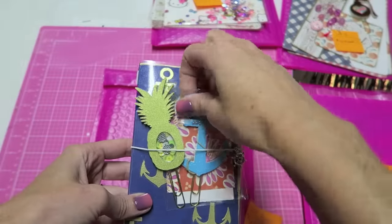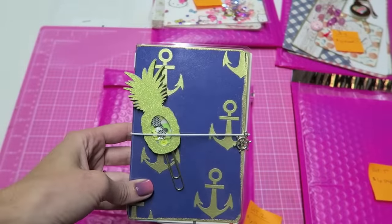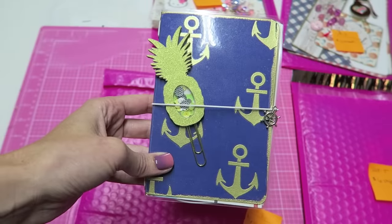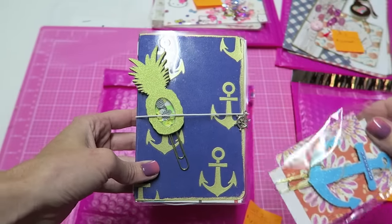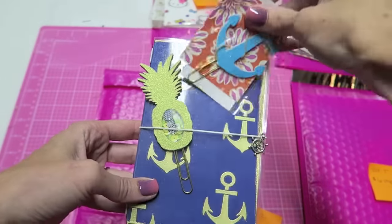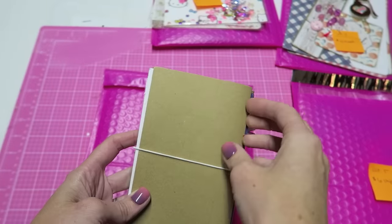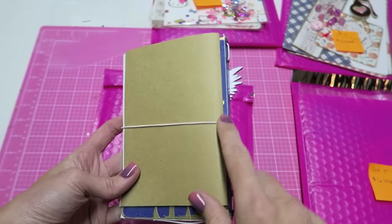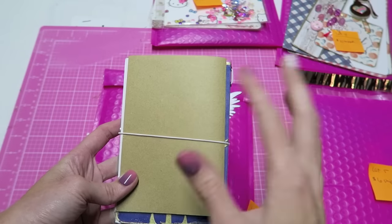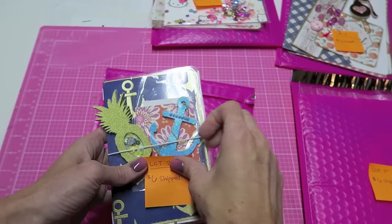Lot two is a little traveler's notebook with a nautical theme. This was another thing from my old video, but I'm going to include two planner clips and an extra traveler's insert. This one is not sewn together, so you can either staple it or sew it yourself. This is going to be $6 shipped.